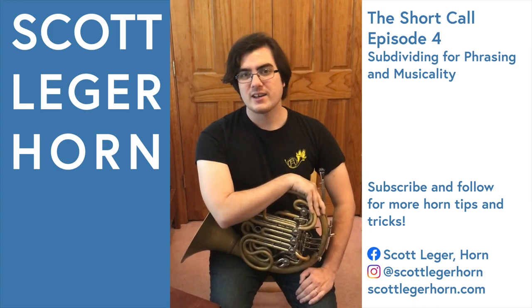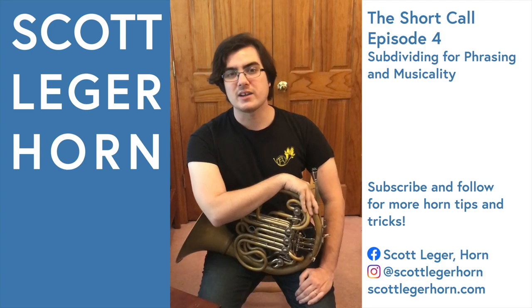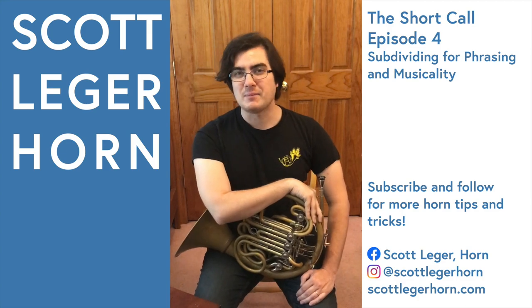If you found this video through a hashtag, please follow my page and subscribe to my YouTube channel, Scott Legere Horn, where I can show you more tips and tricks to make your life playing the French horn a little bit easier. Happy practicing.